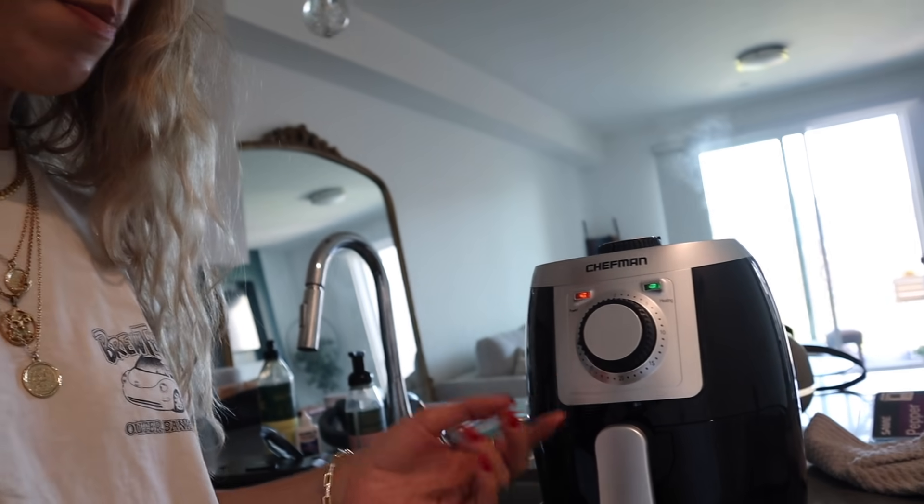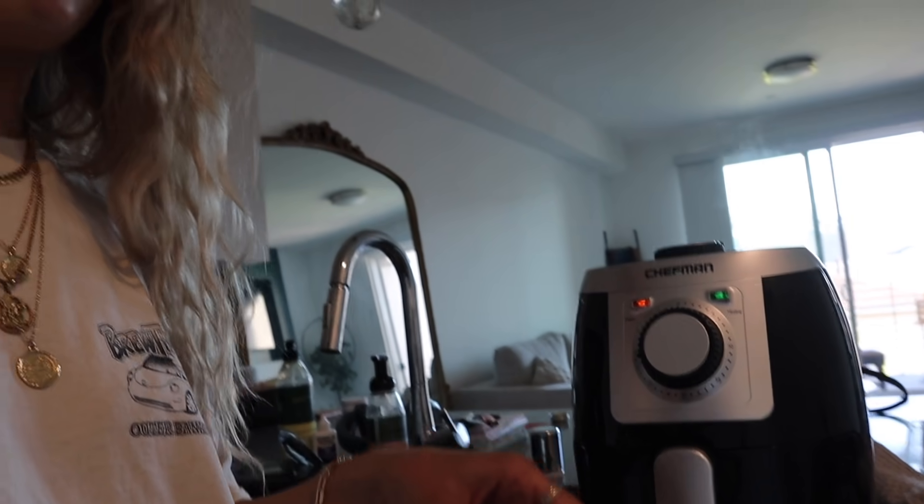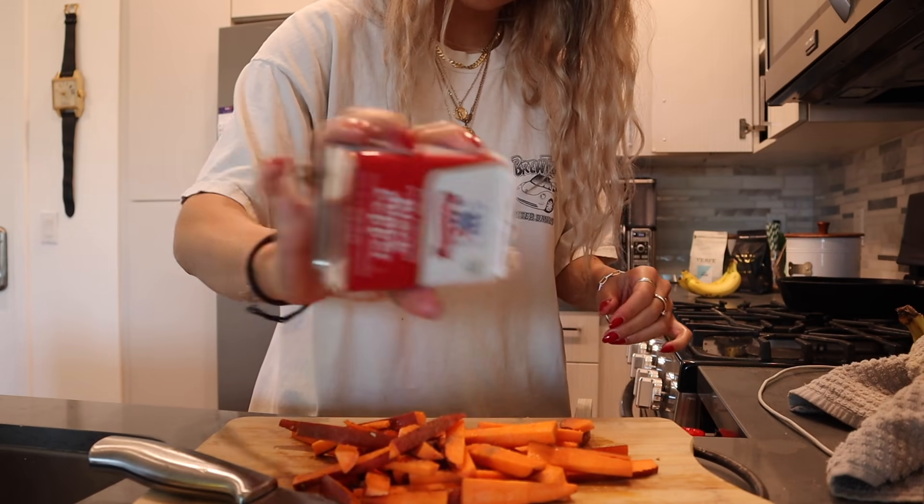Does anybody else have this air fryer? I'm confused by it — it's heating up but it seems like I need to have the timer set already, which doesn't make sense when I don't have food in it yet. I have a sweet potato and I'm going to make sweet potato fries. I cut them into little fries, lightly tossed in olive oil, salt, pepper, and a little cumin. I'll throw them in the air fryer at 375 for about 8 to 10 minutes.